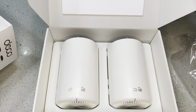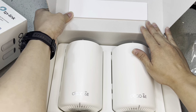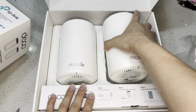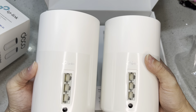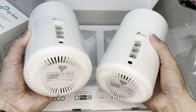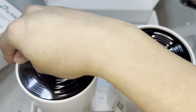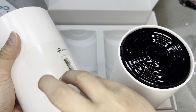The box is nice — it comes with some padding that's soft and rubbery, not styrofoam. Inside are the two Deco units, which are identical and look the same. The bottom has ventilation slots to dissipate heat. There's also a sticker on the unit protecting the ports.